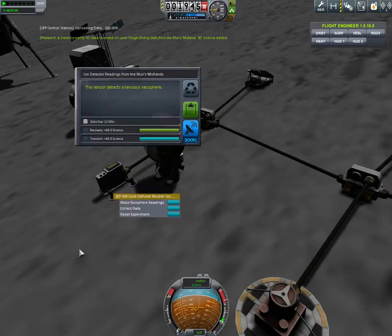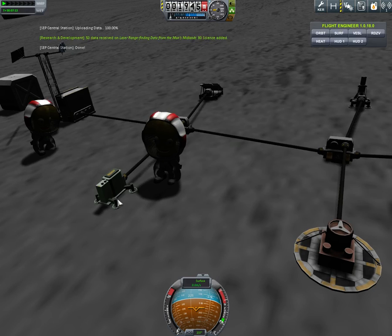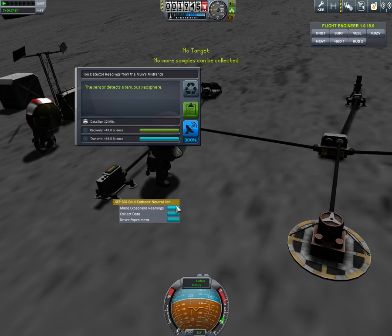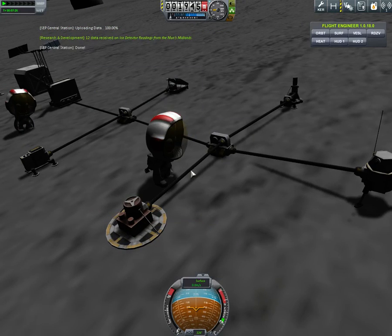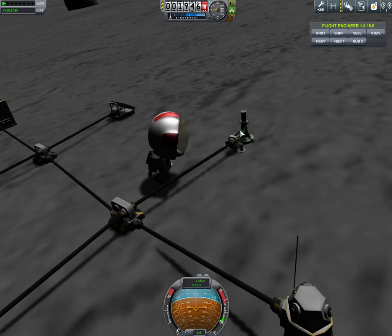There's no real rush with doing all these, because the station only has so much power. If you try and run them all too quickly, you might actually run out of power on your system, so you're going to have to let it charge up a little bit.